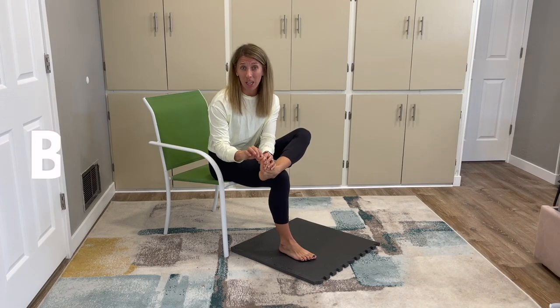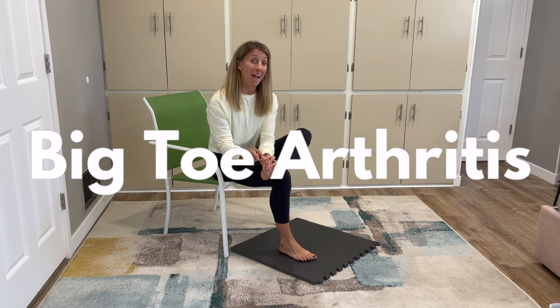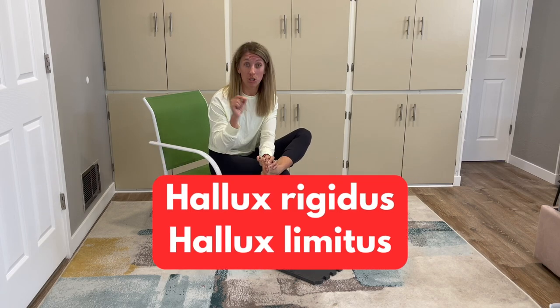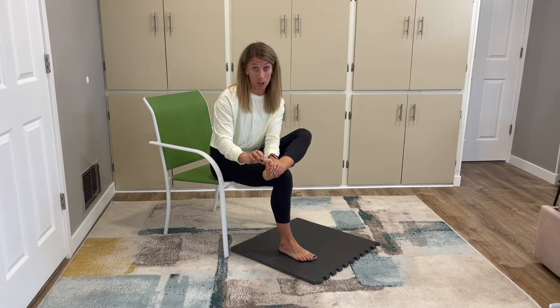Have you been told that you have big toe arthritis? Maybe you've been told you have something called hallux rigidus, which is rigid big toe, or hallux limitus, which is limited big toe. Both of these terms fall under the umbrella of big toe arthritis. It can lead to pain, stiffness, and loss of range of motion in your big toe.